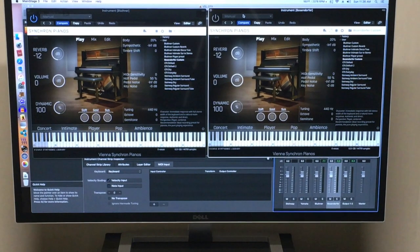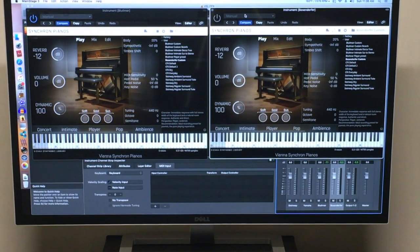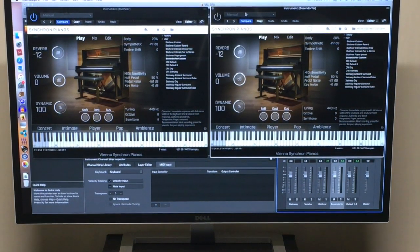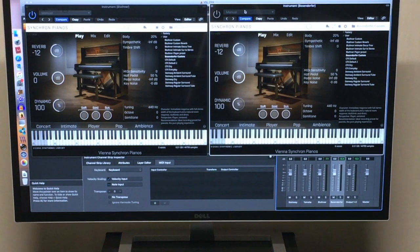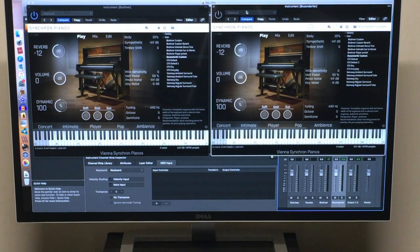I was watching YouTube videos of the Bösendorfer 130 acoustic version and I noticed that they just seemed to have more attack and power than what I was getting out of my VSL Bösendorfer. So I started experimenting with the velocity curve and found that I was able to get more of an authentic acoustic feel out of it.